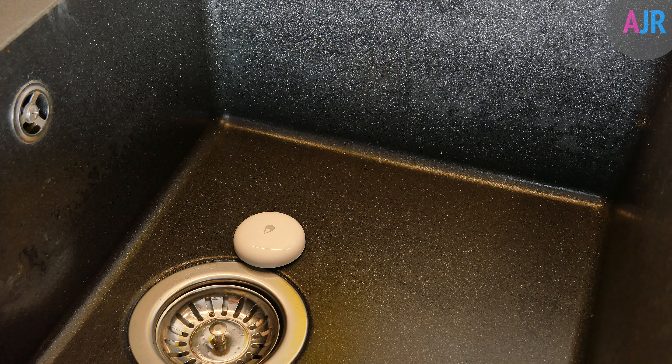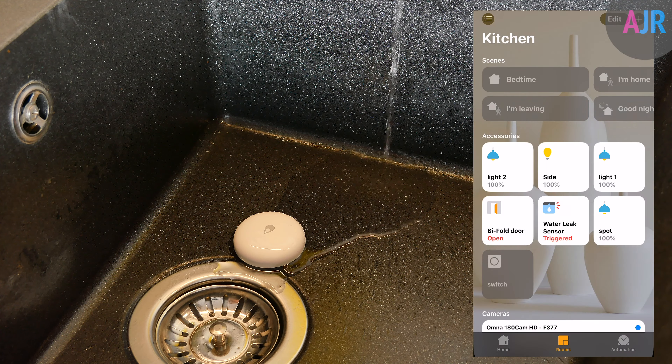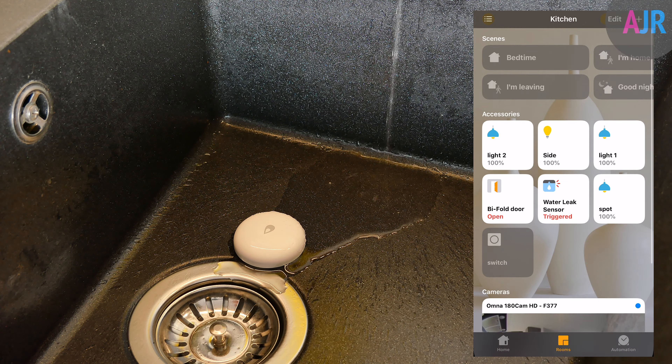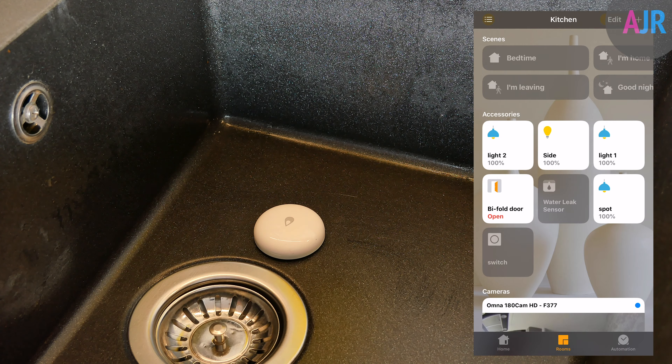The first test was in the sink with slow trickling water. As soon as the water went under the sensor and activated it, the response was almost instant — the notification came through to HomeKit and it also set off the Acquira alarm on the hub. Once I dried everything down and put the sensor back in place, the flood alert cleared. This worked really well.